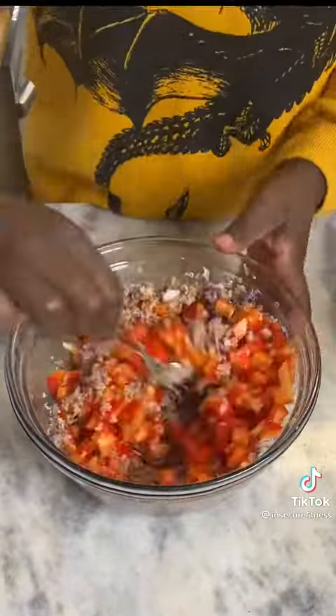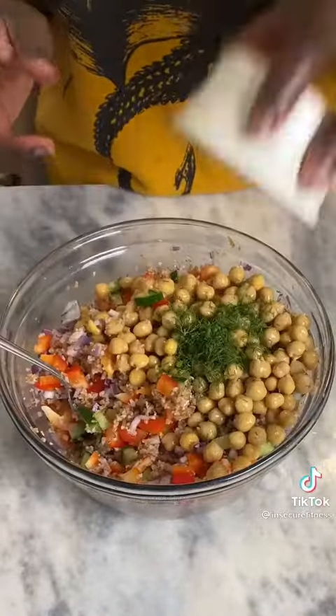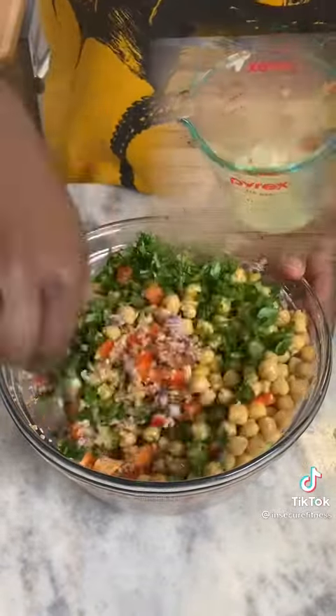Once your bulgur wheat is done, add your onions, peppers, and cucumber and mix. Add in some chickpeas, some dill, parsley, and cilantro and mix.